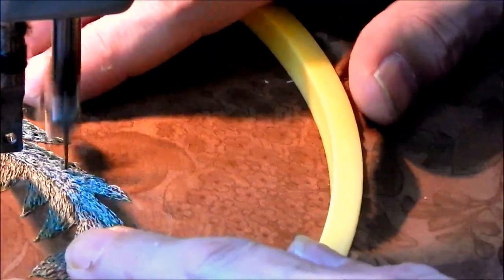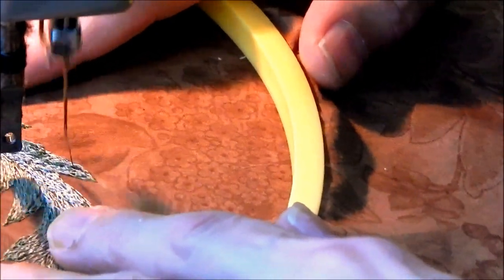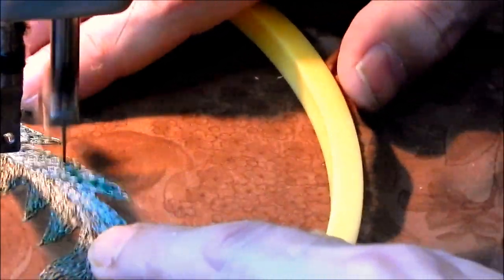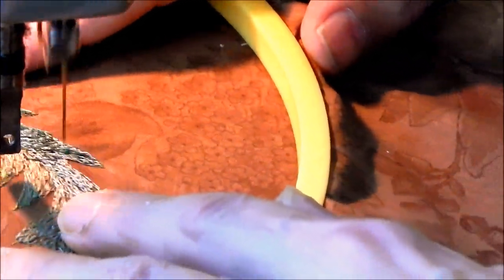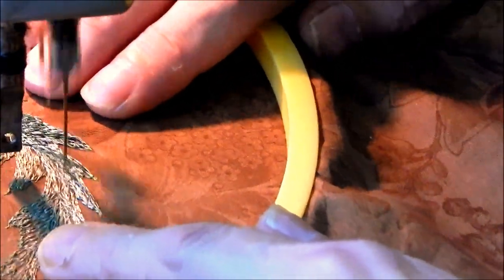The process is the same - keep your feet going really slow so you don't get carried away. Keep your hands obviously out of the needle's path, but keep them close to your work for more control.